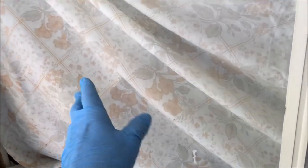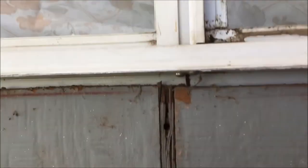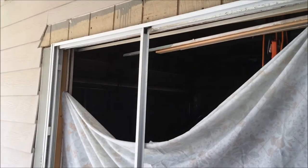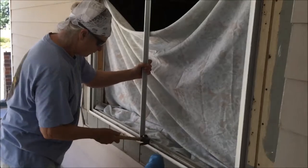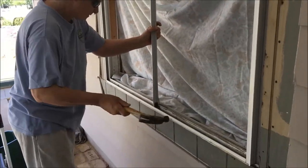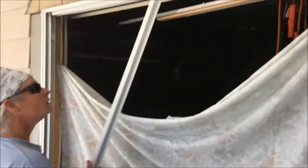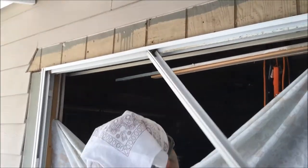We have removed the screen, the slider panel, and the stationary panel, so now we're down to the frame. Sister's going to take a screwdriver and remove the centerpiece. This is an aluminum framed window with Phillips screws right down here — there are two of them at the top and bottom. She's going to whack it out with a hammer because one screw is buried and isn't coming out. There it goes — that's how she removed it. She rocks the other piece back and forth and it comes out.